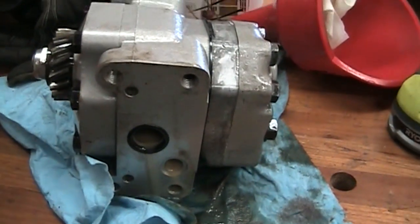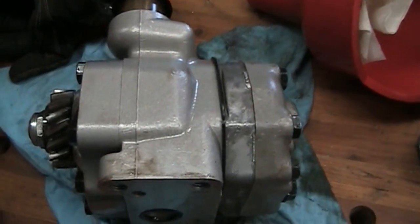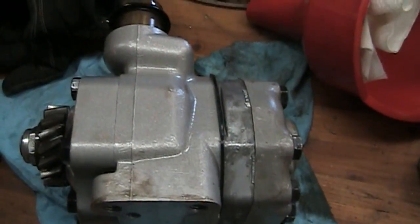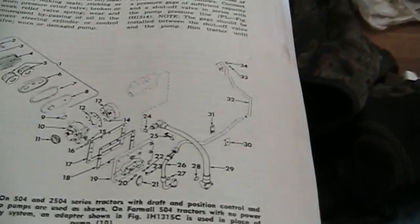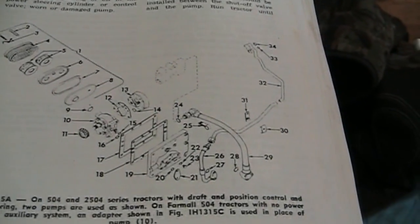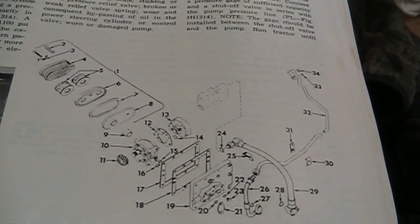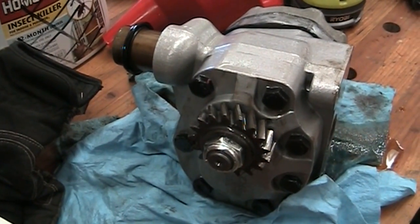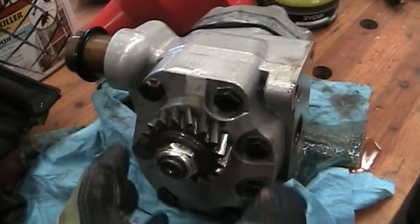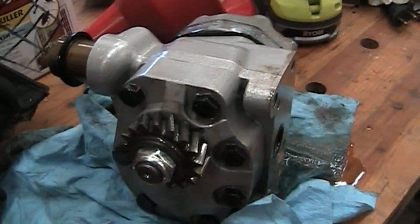Here's my hydraulic pump and draft control pump that goes in the 504 tractor — taking it all out here. If you have a shop manual for the tractor, this is what the two pumps, the housing, pipes, hoses, and filter system all look like. It's got that long spacer tube in the end of it, and this is where it connects directly to the tractor — it's a gear-driven pump.